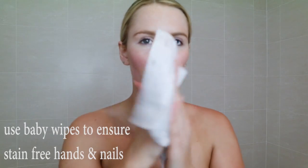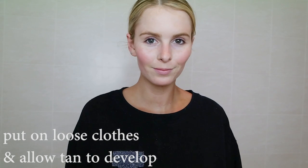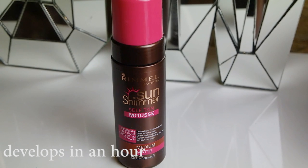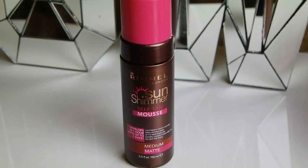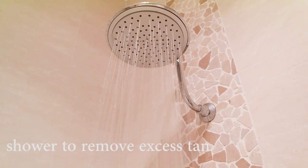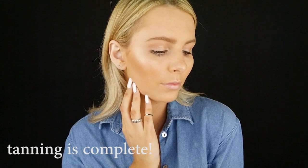Once I've finished applying the tan, particularly to my face, I get some baby wipes and rub them between my hands to make sure there's no product left there. Then I throw on some loose, comfy clothes and allow the tan to develop. This Rimmel Sun Shimmer self-tanning mousse actually develops in an hour. I generally sleep with my tan on just so it has time to really develop and get as dark as possible, but this product is perfect if you need a last-minute tan.